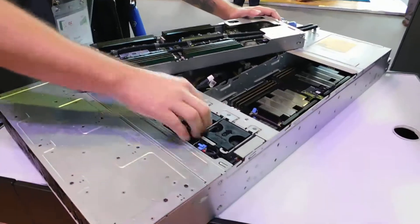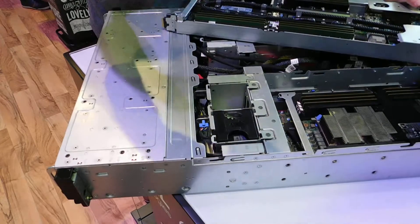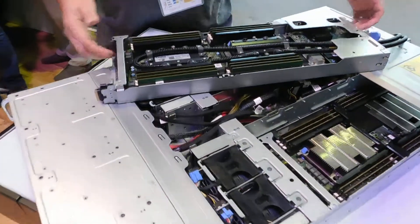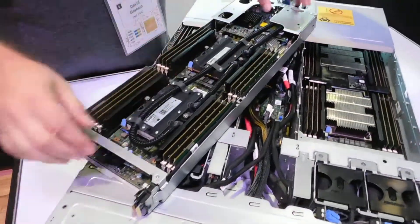All those pass through using field replaceable fans — you can unclip them first, which is generally pretty helpful. You can swap those in and out as needed. The nodes are actually replaceable; they slide in and out, so you can actually service them individually, not all together at the same time.